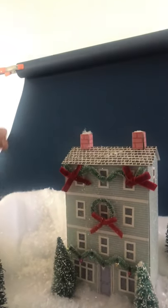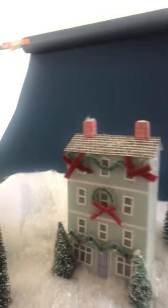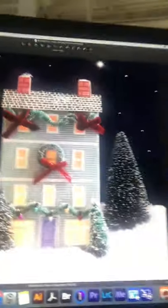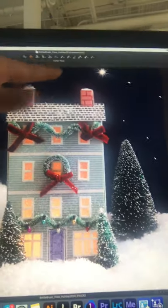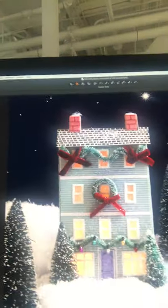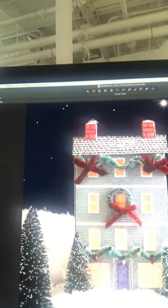I added some extra fake snow on the fake snow for a little bit of texture. One thing I wanted to do here is I am shooting at like f32. And I'll show you why on camera, because I made little star holes in the scene. And as you can see, there's what I'm considering our little north star, and it's got those starburst shiny bright. And I get that from really closing down that aperture.